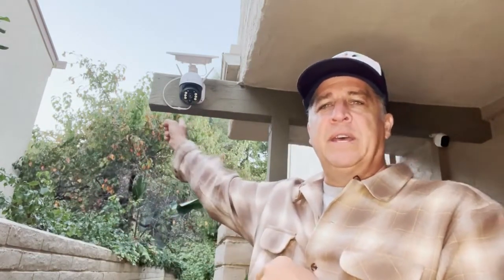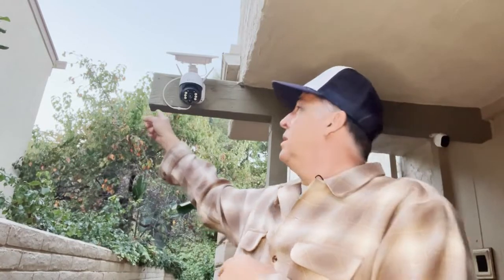Hi, my name's John, and I just installed this awesome solar video security camera.